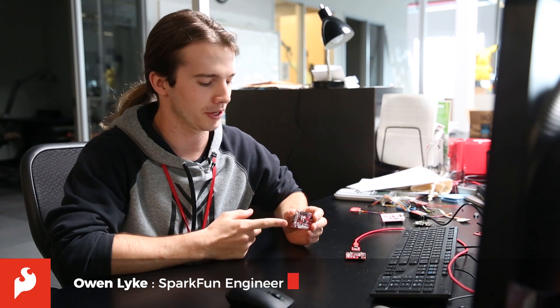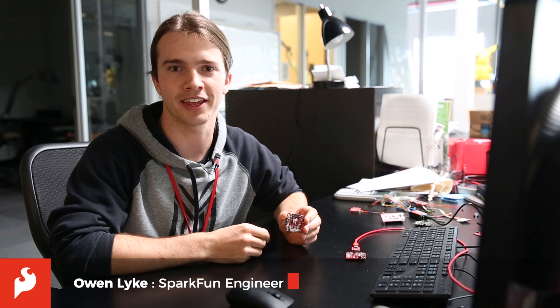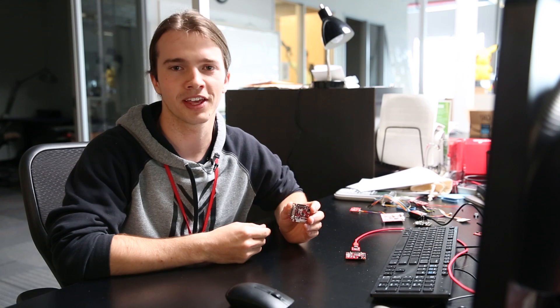Hi, I'm Owen. I'm a SparkFun engineer and today we're going to be talking about the SparkFun Edgeboard and the Apollo 3 Arduino core. I'm going to show you how you can run the Blink example on the board and how you can become a developer for the core.